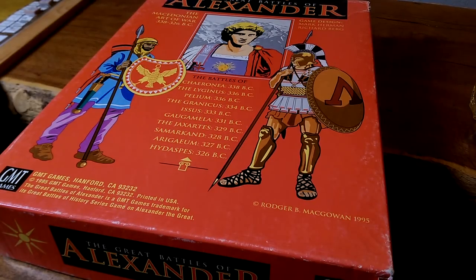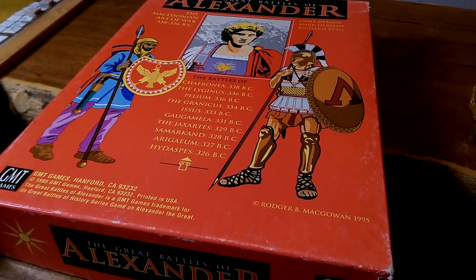Hey gang, welcome back to the big board, and here we have it: the Great Battles of Alexander, the deluxe edition.